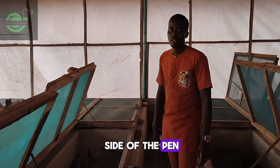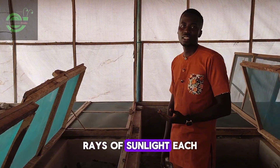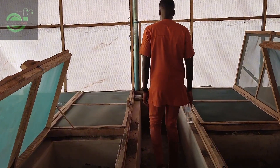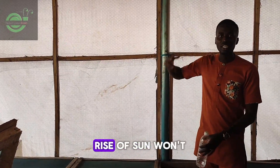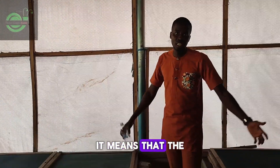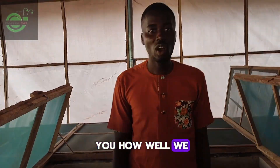I showed you one side of the pen where sun rays will hit at sunset. Now look at this side — this addresses that issue. Tomorrow when the sun rises, the rays won't be casting directly on the pen, which means the temperature in the pens won't be rising from that side.